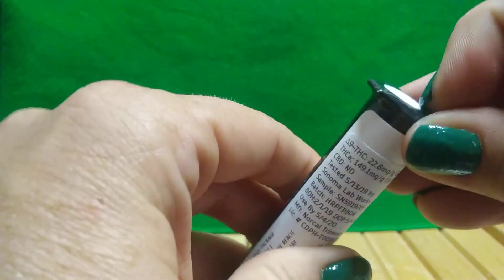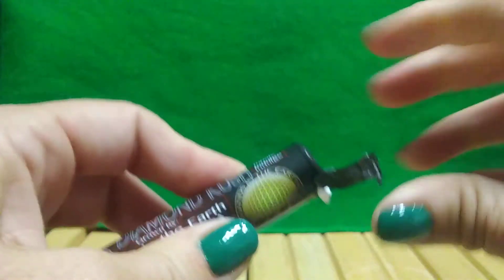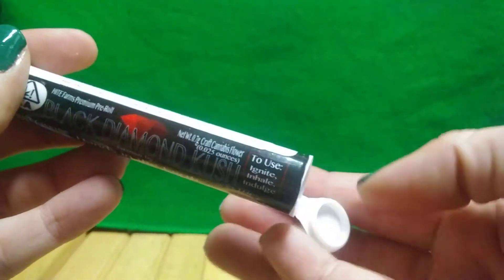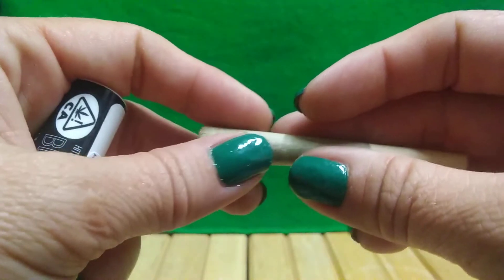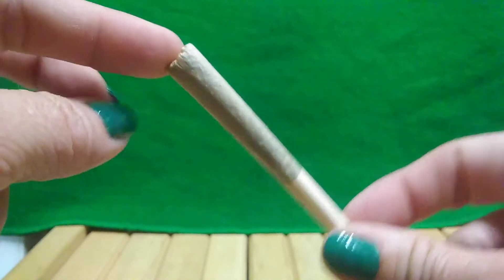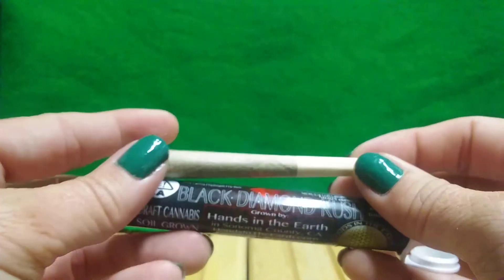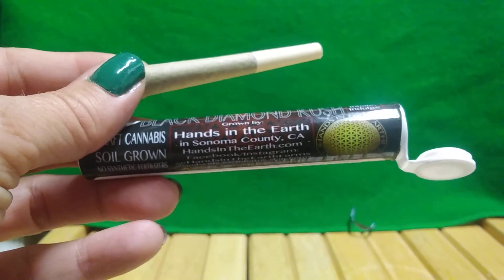Let's open this thing up. All right — that is not a full gram, it is 0.7. You can see it is a little bit shorter. And that is Black Diamond Kush by Hands in the Earth. Thanks for watching.